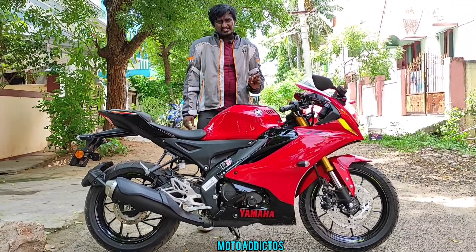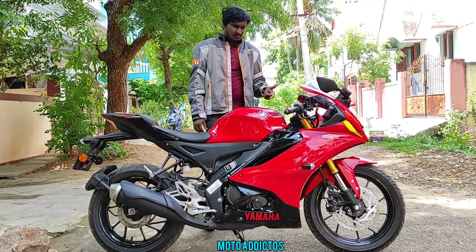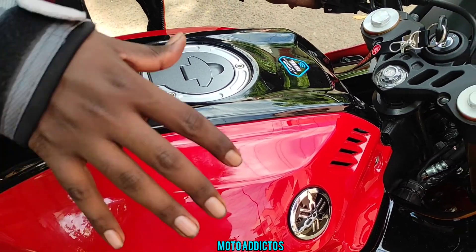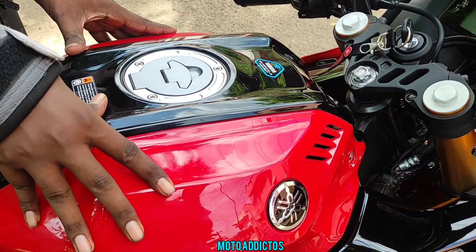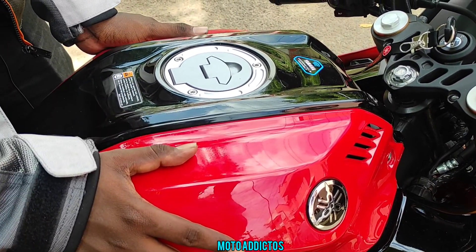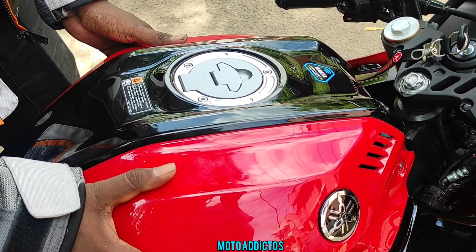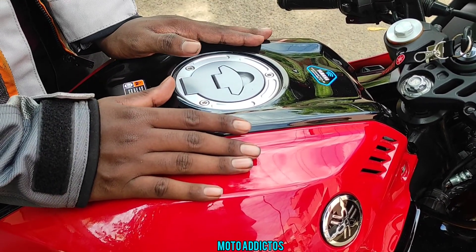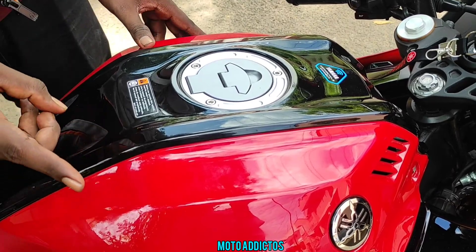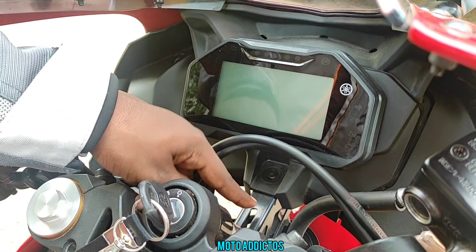There is a minor negative point I want to mention. The V3 and V4 build is not perfect. Looking at the tank area, the tank panels are made of two fiber pieces. The plastic quality is premium overall, but if you look at the top closely, there are some fit-and-finish concerns.